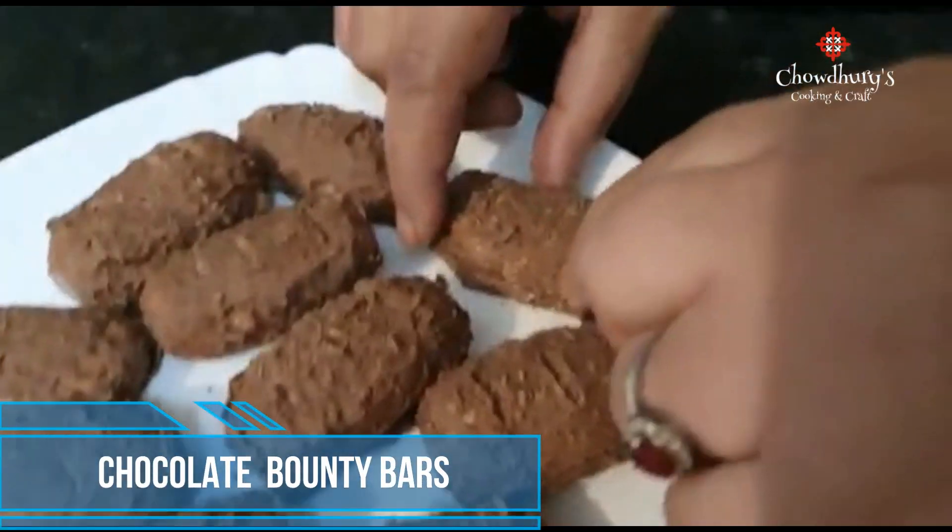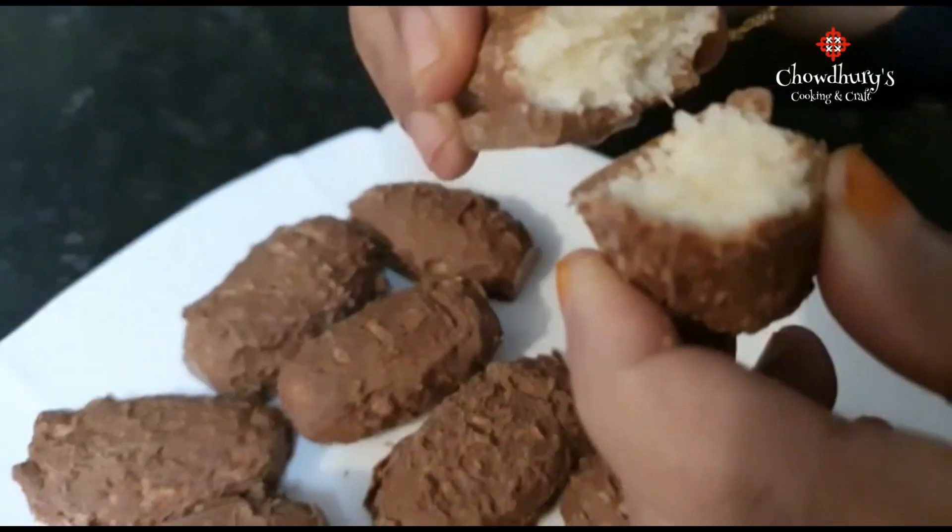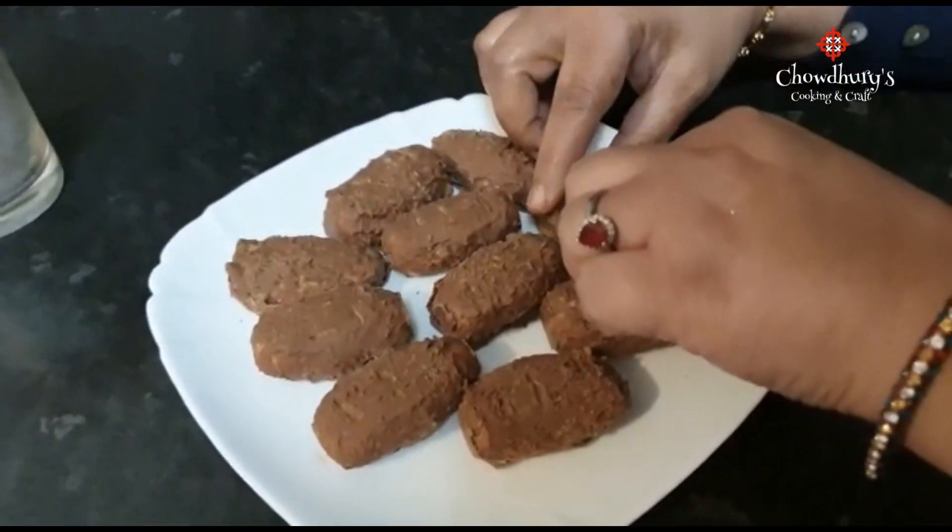Asalaamu Alaikum and welcome to Chowdhury's Cooking and Craft. Today we'll be making a chocolate bounty bar with a coconut inside.